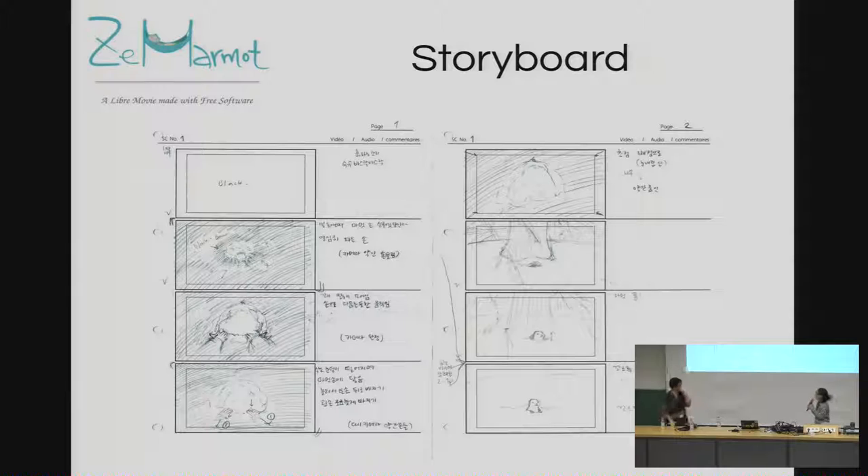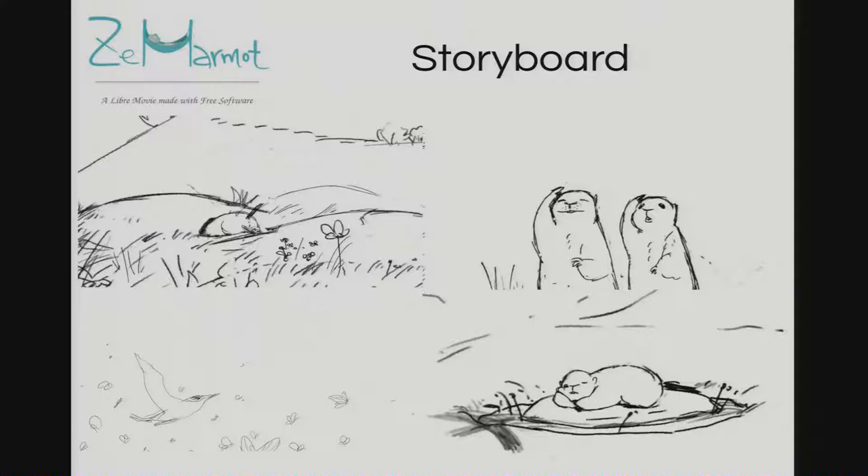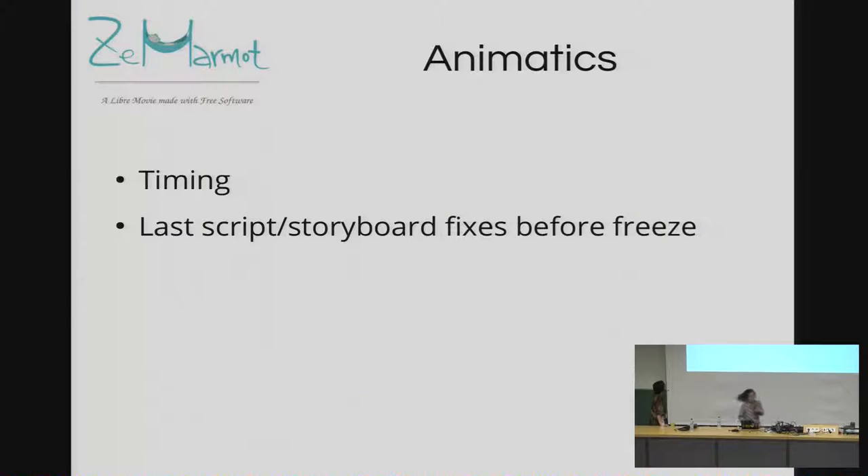These are storyboards. I first drew on paper — the traditional way — but now I draw in GIMP, which is easier. A storyboard is a guide for making real animation: I write down details, actions, sounds. An animatic is where I put the images on video. We have the full animatic for the pilot — we can show you privately after — but publicly we only show a 30-second excerpt because we don't want to spoil the story.